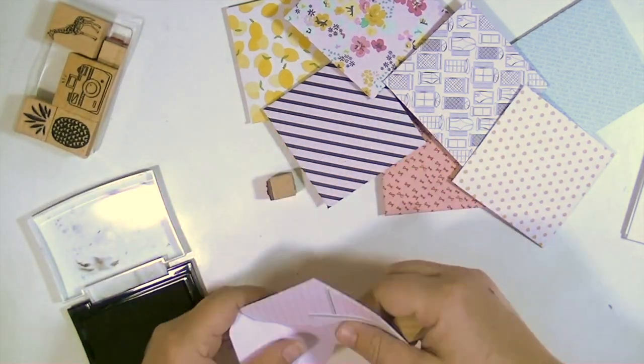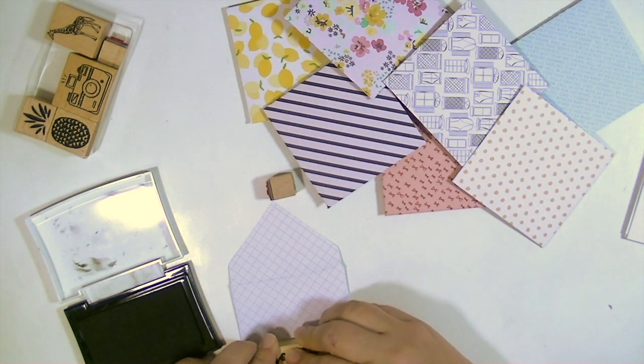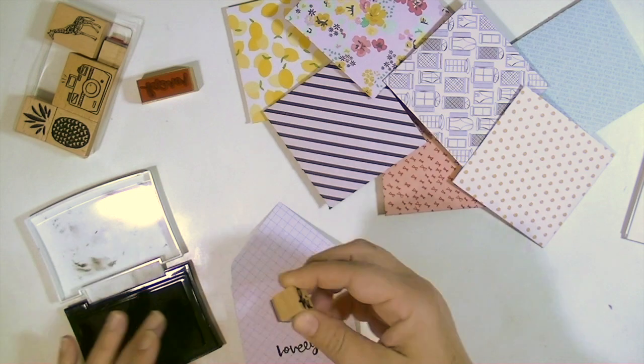And I'm going to take this stamp set from Amy Tangerine's Binders Keepers line and just stamp — I think it's going to say 'hi lovely' or something like that on the front.